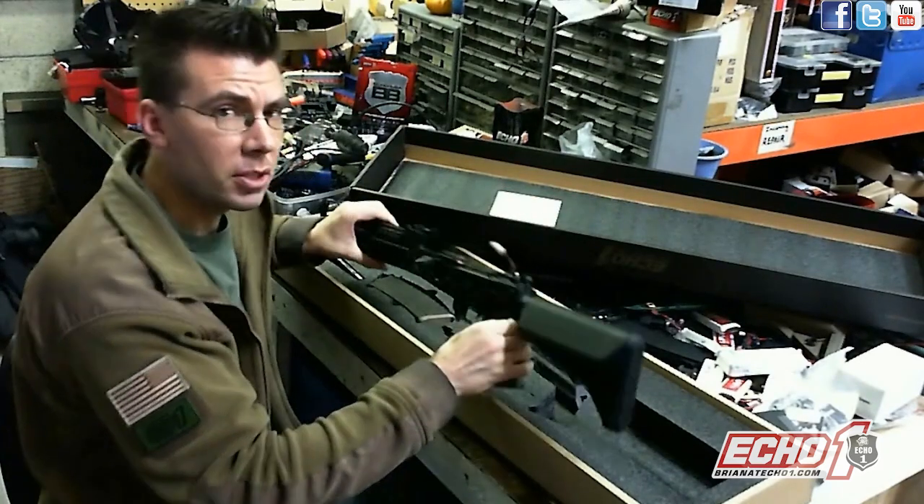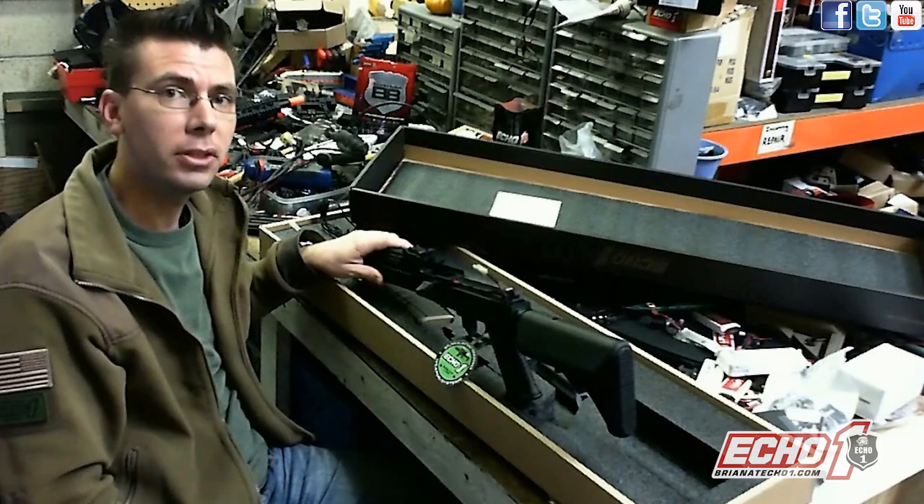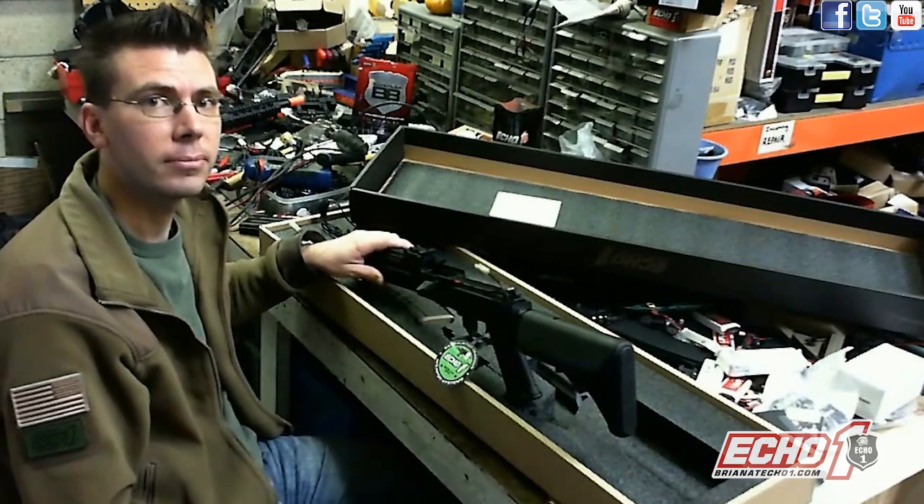Let me go ahead and take this apart and show you what's cool on the inside and why you want to get the Genesis OCW to save the bank and kick ass on the field. Let's get started.